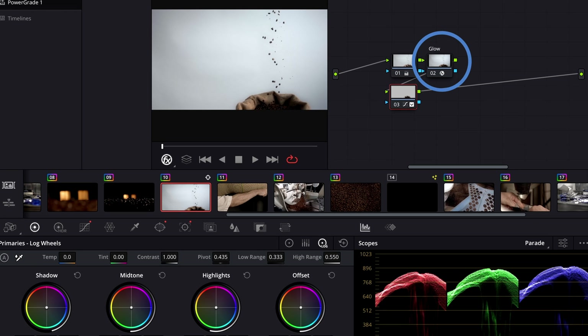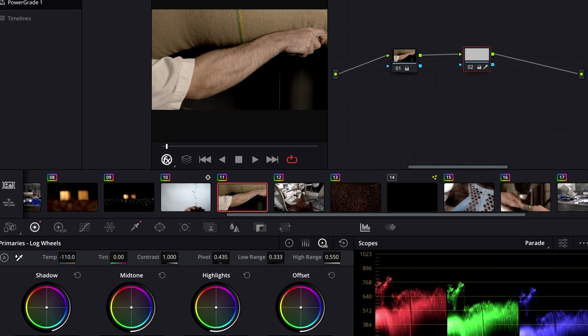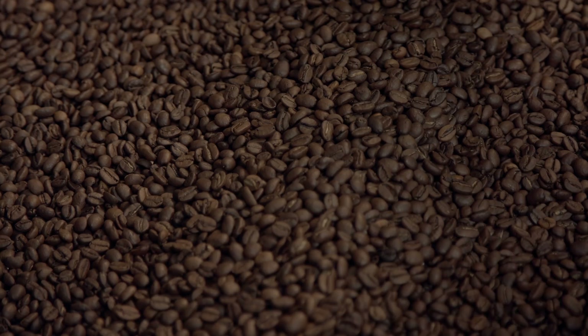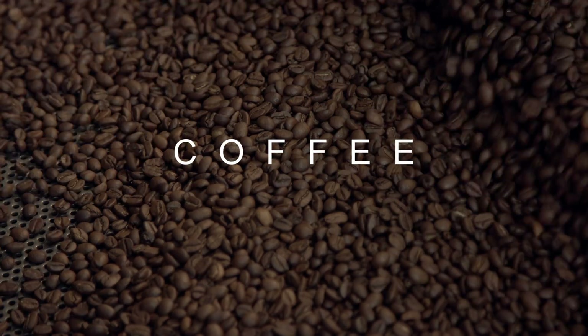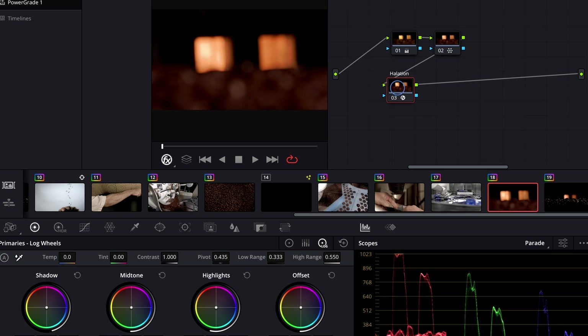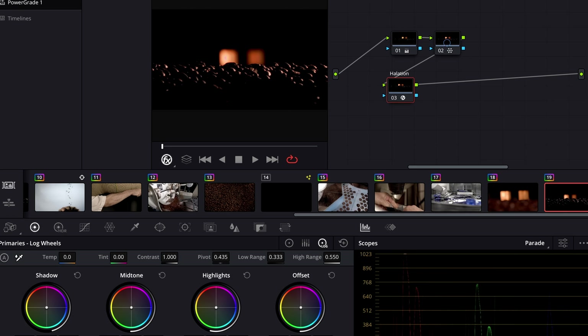On the first shot I've got a bit of glow. The second shot has some keying going on. The third clip has noise reduction, which I've switched on and off in the test. There's a Fusion title on the next one. Then I've used the HDR tools, done some keying, got a layer mixer, a power window, and some grain — quite a tough shot. The final two clips have halation and the color warper.